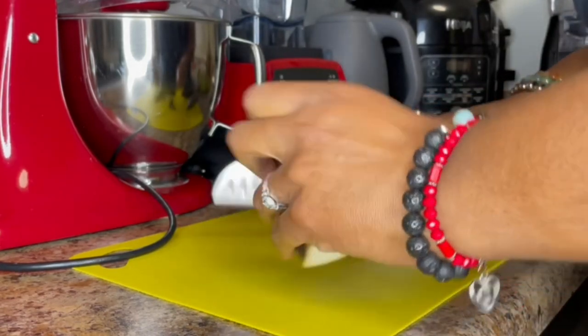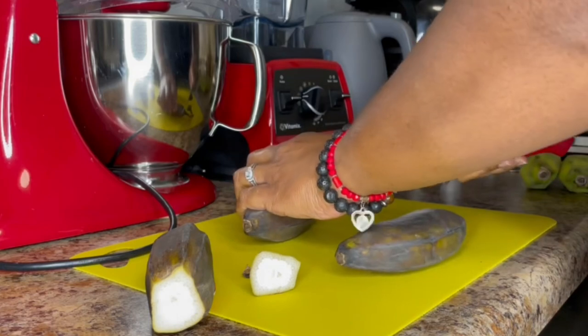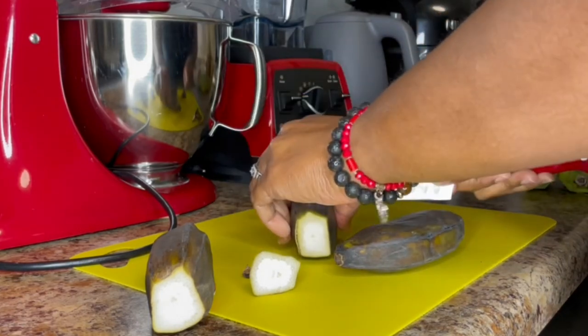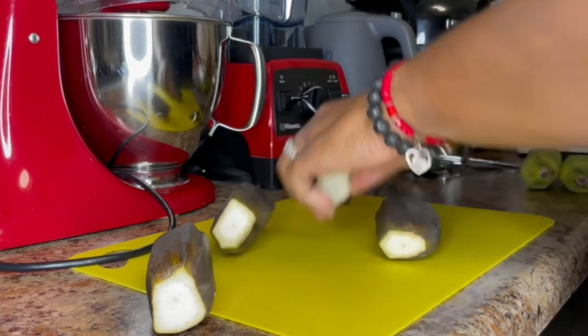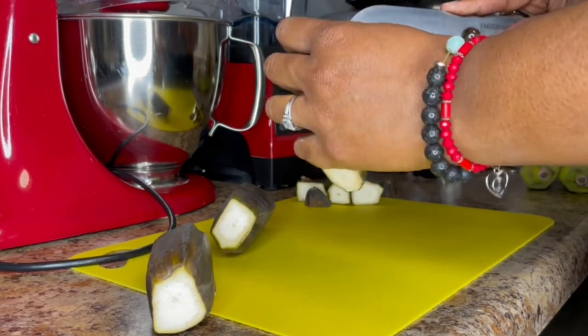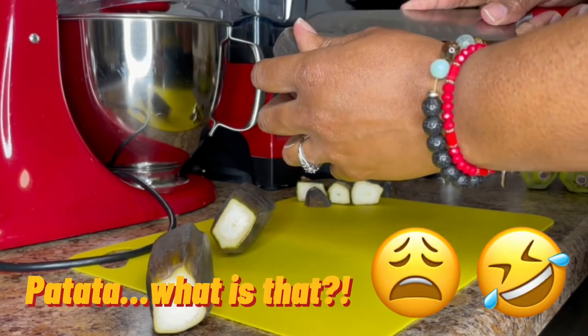Welcome back everyone. Today we'll be making a chicken sandwich and fries. I had a little taste for something fried, so here's an alternative method to having chicken and eating potato french fries.